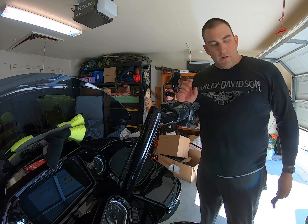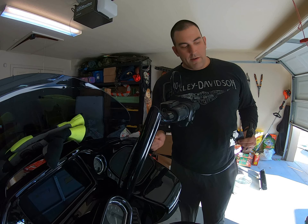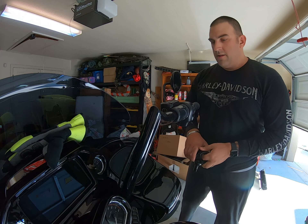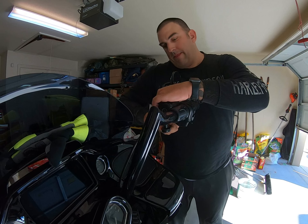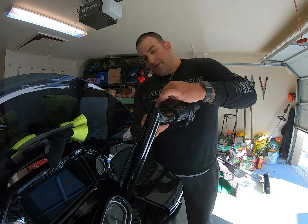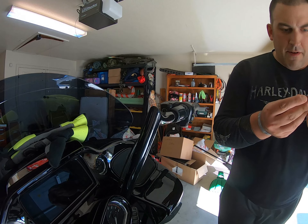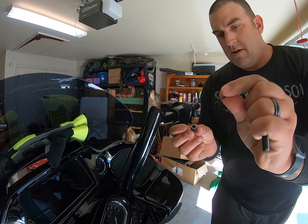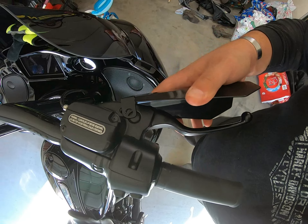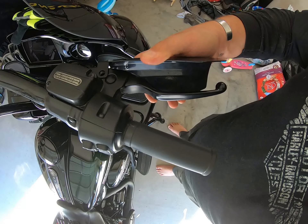To mount these hand guards, you're going to be removing the nut that holds on the mirror. A half-inch deep socket is going to be the best way of doing that. It's important not to lose the hardware — you're going to have a washer there and then the nut. Then you want to mount it right there where the mirror goes. Make sure you have it at an angle where it's not touching, and give yourself a little room for your fingers.